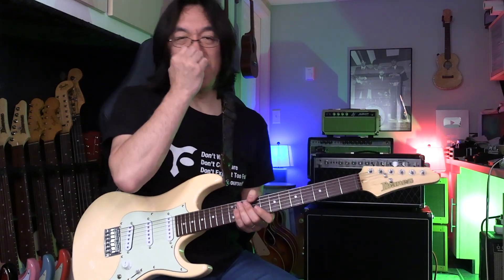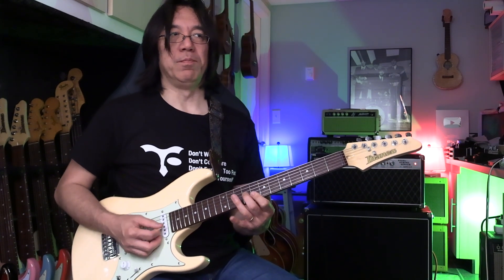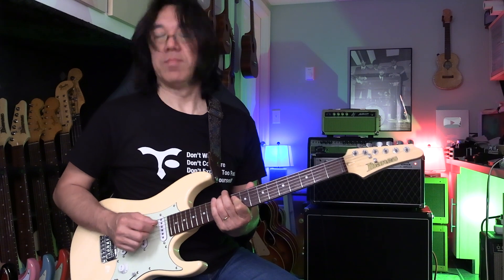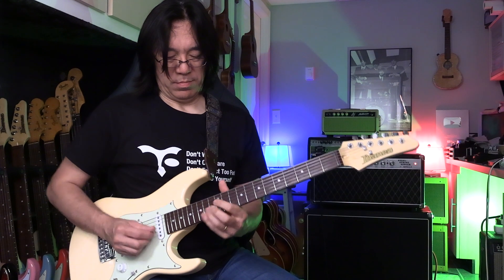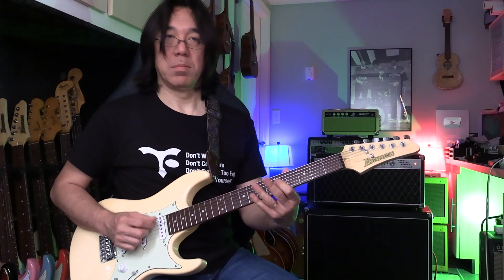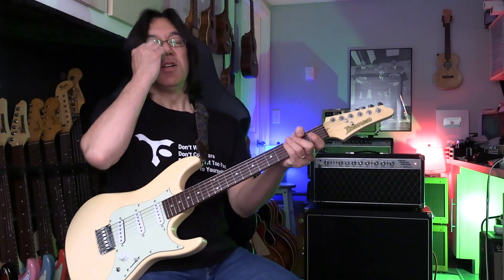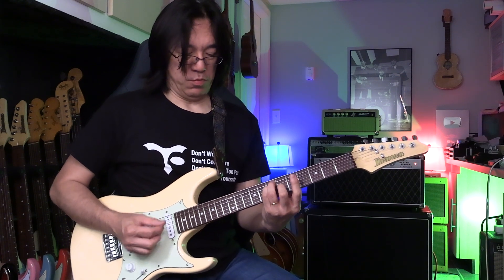Any line you learn — wow, that's the first inversion! The bottom note is the major 3rd, the top is the root. I can see that. Second inversion. So: A — first inversion, second inversion, root.